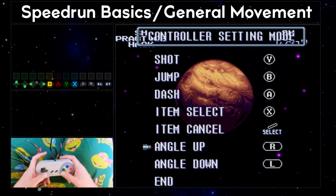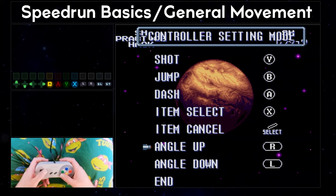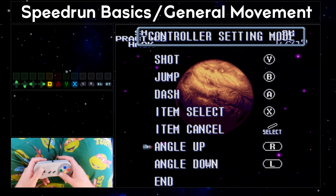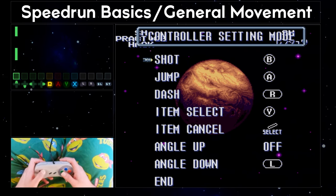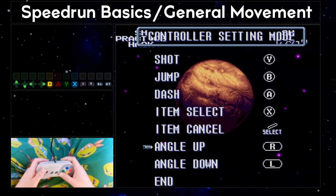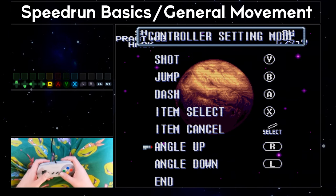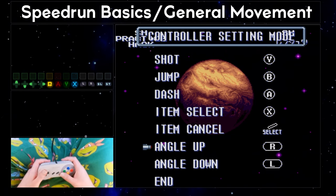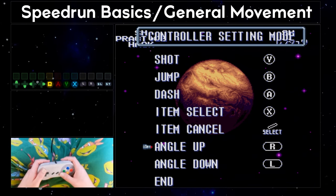You also have the angle up and angle down buttons to consider. You might have thought to map item select or another action to L or R, but the game won't allow you to map angle up or angle down to any buttons except L and R. So if you are playing on original hardware, this isn't an option for you. It is worth noting that the leaderboards allow alternative controllers, keyboards, and hitboxes — the only rule is that each action may only be mapped to one button, and each button may only be mapped to one action. So you can't have dash on both A and L2, for example.